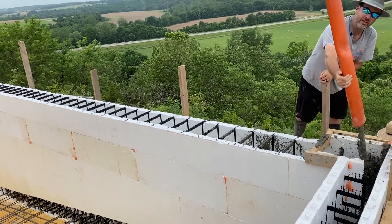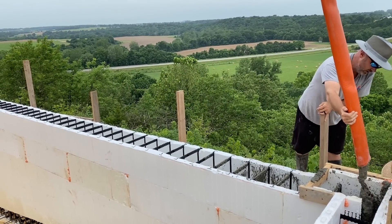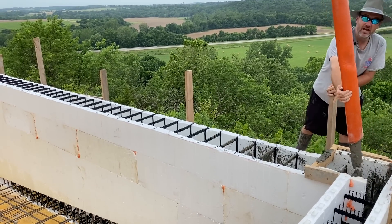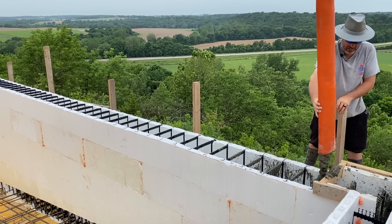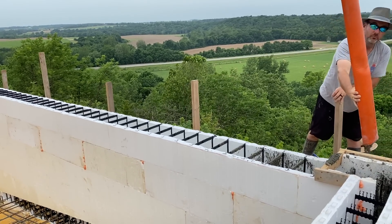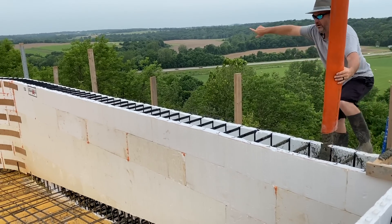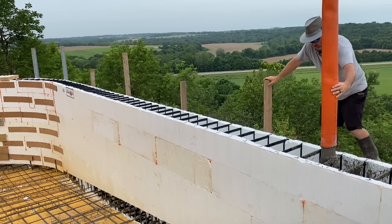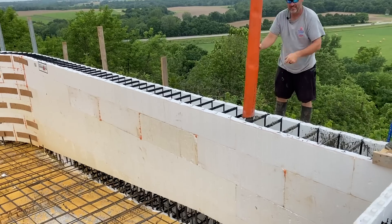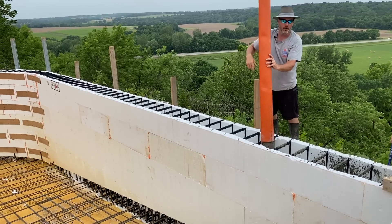When you get the mix right, you can actually stack the concrete in the ICF without it spilling out into the bottom much — it's actually pretty awesome. The boys are going to do the catch basin. We're just trying to anchor the bottom of the floor so it doesn't try to push downhill with any pressure. I'm going to work my way all the way down this wall. Once we get past where the catch basin is the same height as the floor at the deep end, we'll start vibrating that.